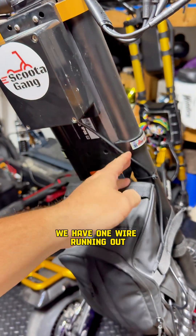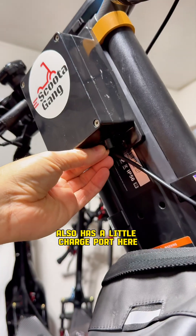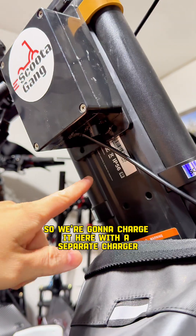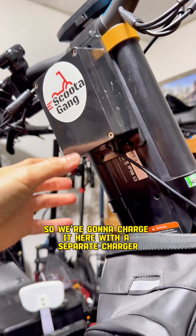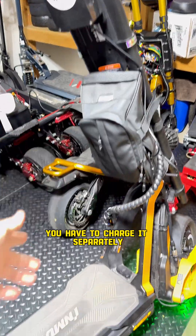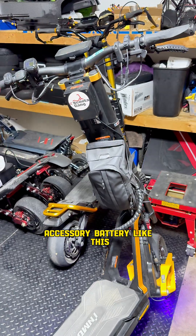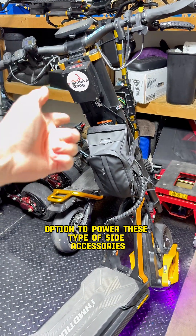We have one wire running out that's 12 volt — it's going to run down to our lights and power all of them. It also has a little charge port here, so we're going to charge it with a separate charger. That is the downside of using a separate battery pack: you have to charge it separately, it's a little bit more work.